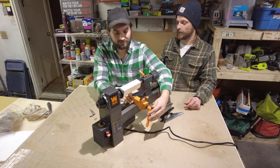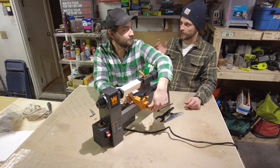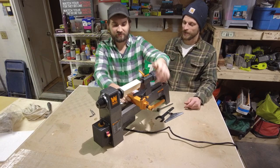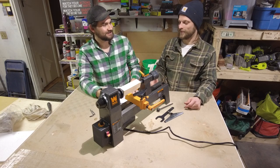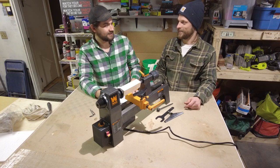I'm surprised how quickly we got it going, because you and I both have no experience with lathes whatsoever. We saw a bunch of videos on it and it's like, that's cool, one day. And today's the day — there is no one day.